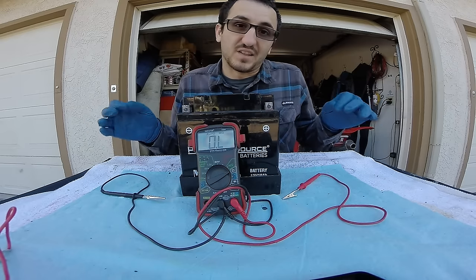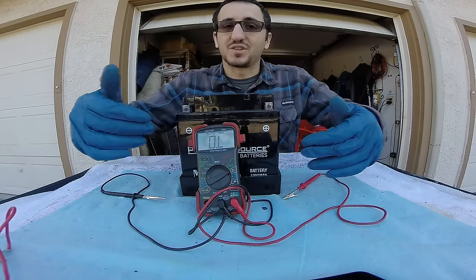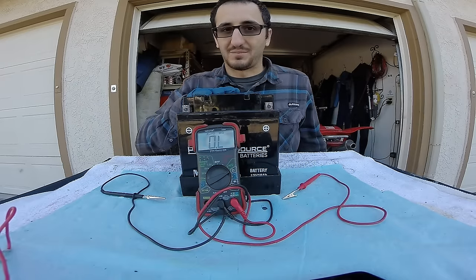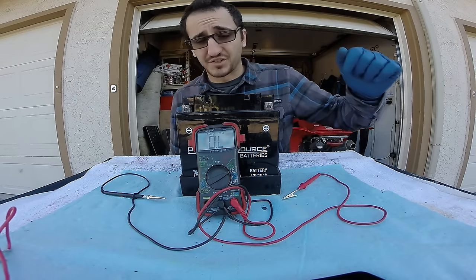Remember that with checking the battery you're just checking voltage with your multimeter — that's it. If you're checking continuity, that's for wires that you've disconnected and are not part of the circuit anymore. You can check amperage if you know it's below 10 amps, but our batteries are not going to be below 10 amps because they have cold cranking amps up in the five to six hundreds.